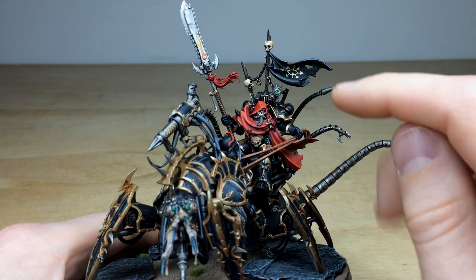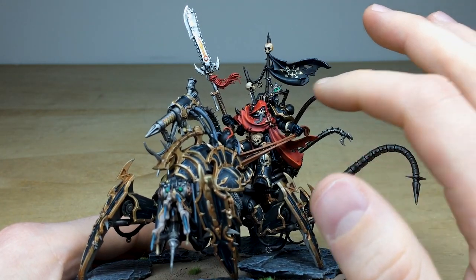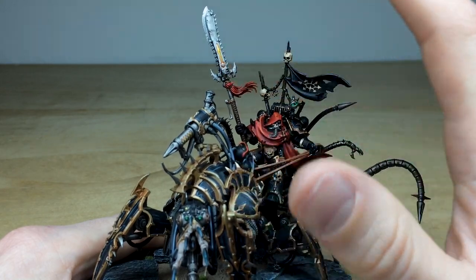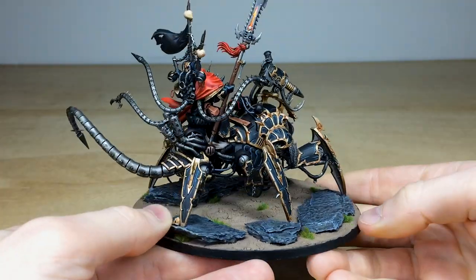I really love the vibrant deep red rouge sash that he's wearing, and you've got some green accents just to complement that red really nicely. You've got the Black Legion eight-pointed star that's been free-handed onto that little banner as well, which is just awesome. I love this transitional energy kind of glow on the chain glaive lance thing that he's got - it's a bit of a crazy weapon.